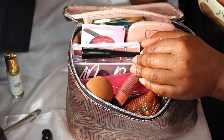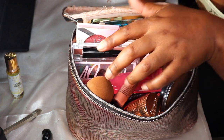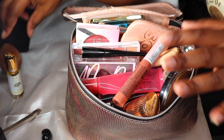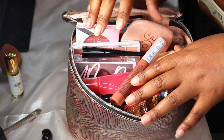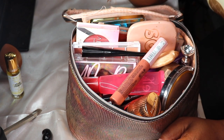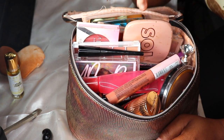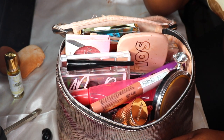Hey y'all, welcome or welcome back to my channel. I am your favorite girl Amory, and today's video we're going to do a quick everyday makeup refresh on this kit. I've been using a lot of these products for a little minute, so I kind of want to switch them out with some newer products. Let's get into it.